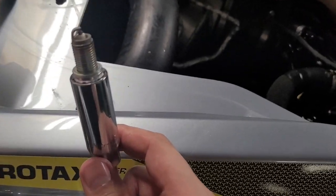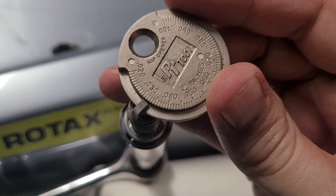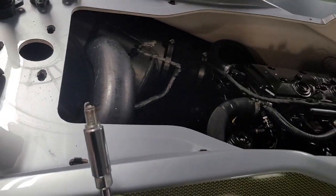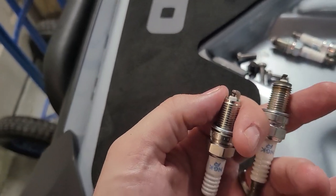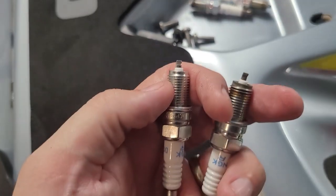Here's the spark plug that came out — it's pretty clean, which you'd expect at 20 hours. Go ahead and check the gap: we got about 0.032 inches. Make sure the new plugs are gapped to the same level before reinstalling. Once I pulled all three spark plugs, the average gap was about 0.031 inches. These are the NGK DCPR8E plugs — the same ones that came stock. We'll go ahead and drop the new ones in there and wrap this up.